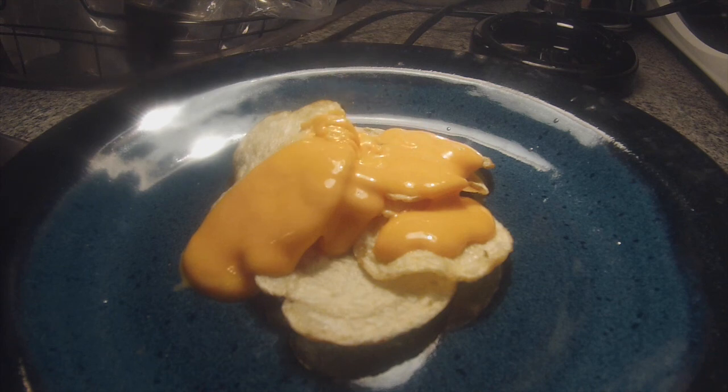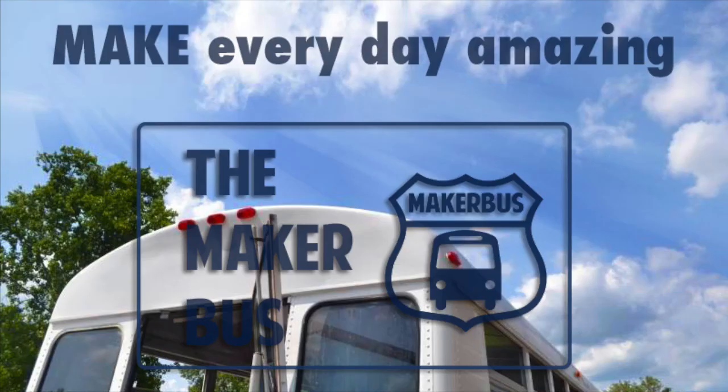Thanks very much for watching the video. I hope I've inspired you to go out and experiment and play with your food a little bit. If you ever want to find out more information about the Maker Bus, visit our blog at www.dhmakerbus.com for more. Thanks.